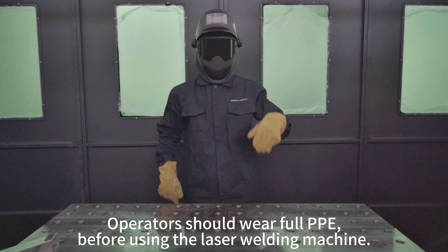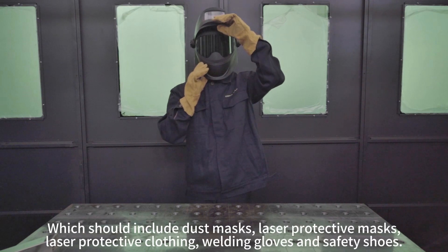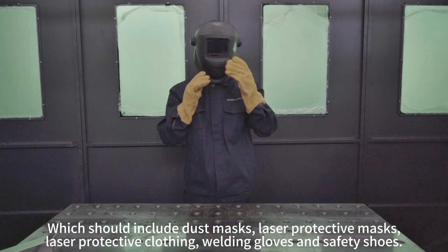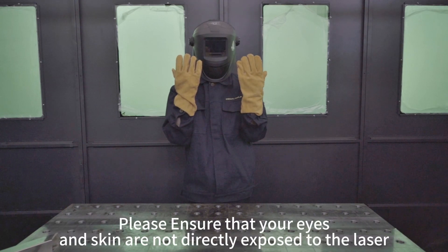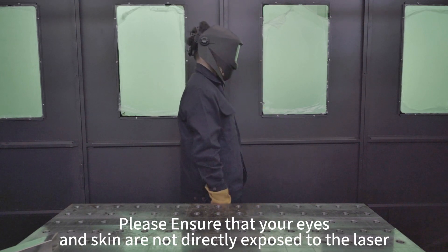Operators should wear full PPE before using the laser welding machine, which should include dust masks, laser protective masks, laser protective clothing, welding gloves, and safety shoes. Please ensure that your eyes and skin are not directly exposed to the laser.